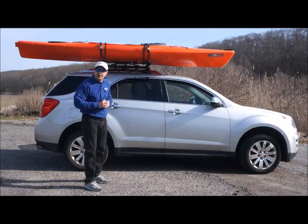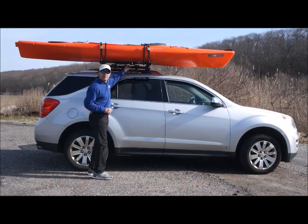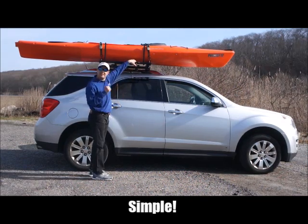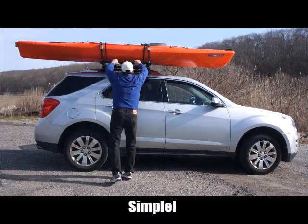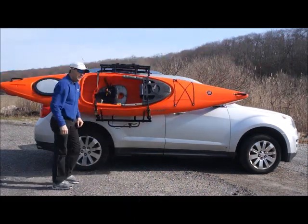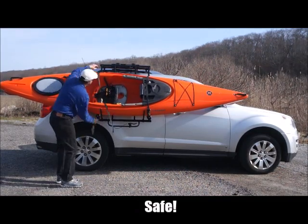I am now going to demonstrate how to remove the kayak from the SUV. We first remove our safety clip, disengage the lock, slide, and lower. Then remove our ratchet straps.